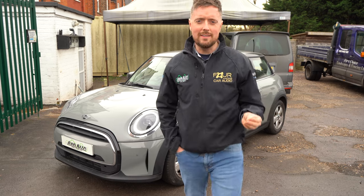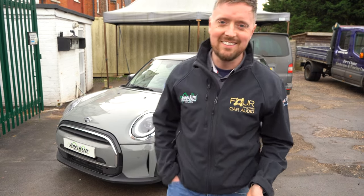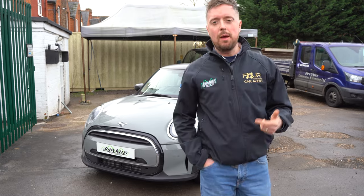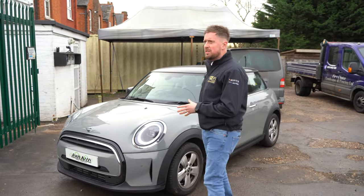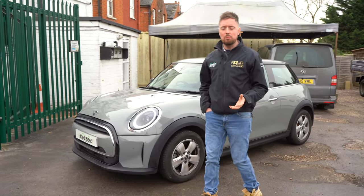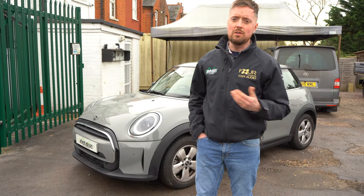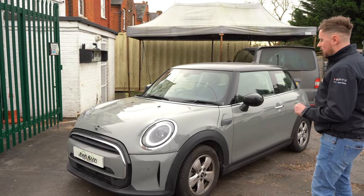This is a quick video to show parking sensors fitted on this 2021 BMW Mini. Welcome back to John Cleese Car Audio — we've added front and rear parking sensors to this 2021 Mini. It's quite a high spec model but it didn't have the parking sensor option ticked from BMW. A lot of manufacturers are like that — they give you a great spec car, even a John Cooper Works model, with no parking sensors unless you tick that little box.